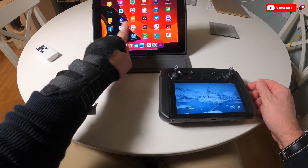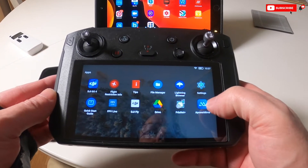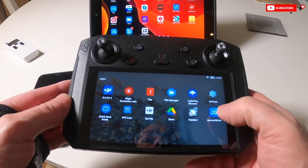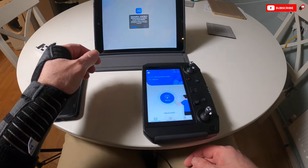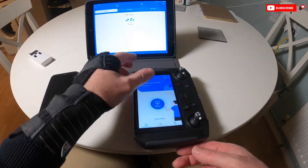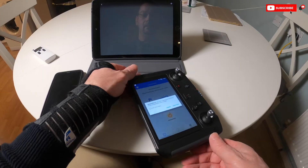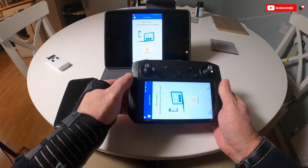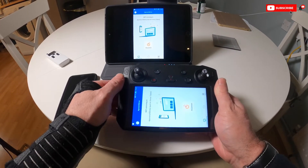So the app that we're going to use is called A-Power Mirror. Basically you need to open the app on both devices. Just click OK, and then we click Mirror, and it's found my tablet. Start sharing.